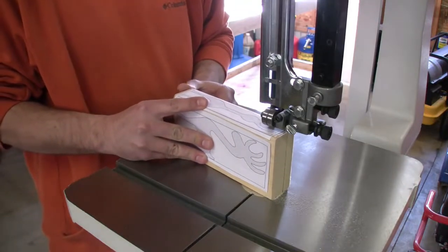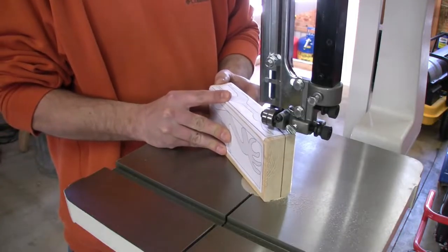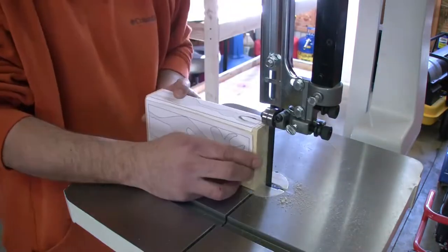A benchtop band saw can be used for cutting across the board or with the grain rip cutting. But the benchtop band saw really shines in making curve and complicated cuts, thanks to the maneuverability it brings to the table.